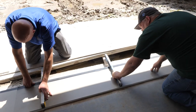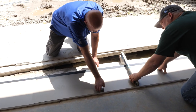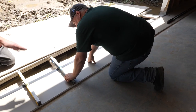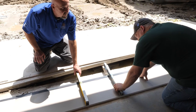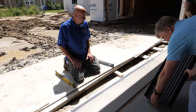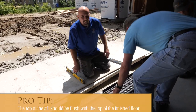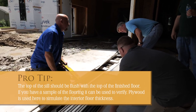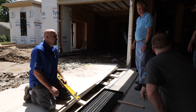Before we get too far, we should put the sill on there and check our floor height, since that was the point of all the grinding. It looks like this was the worst section on this run. The plywood is low back here so we have to shim it up a little bit to get it level, but it's still not bad — we're miles ahead of where we were.